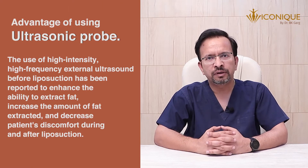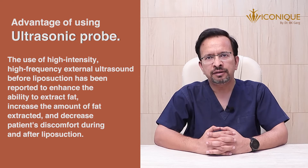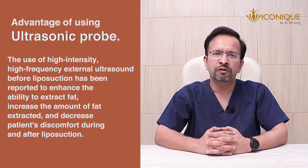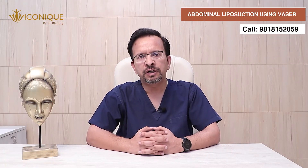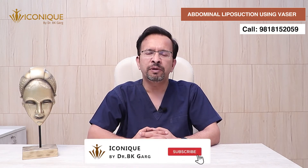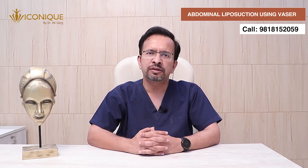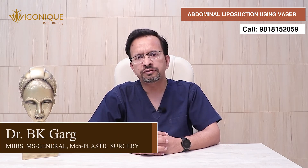The advantage of using ultrasonic energy to do liposuction is that it reduces the amount of blood loss involved in the process by a significant volume, and the fat removed has very little amounts of blood in it. Furthermore, ultrasonic energy has selective lipolysis — it doesn't damage your existing nerves and vessels.